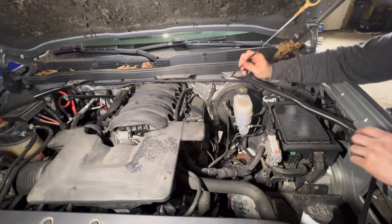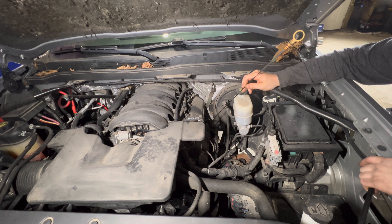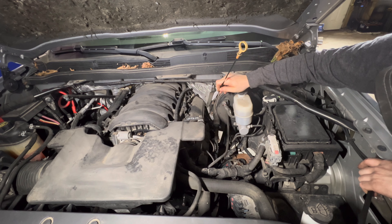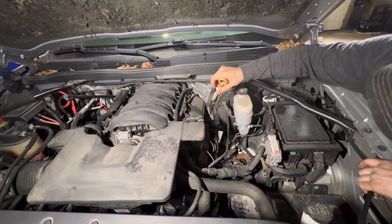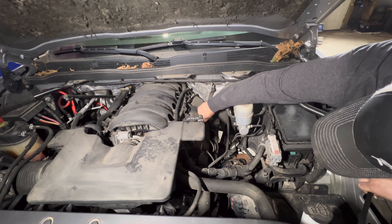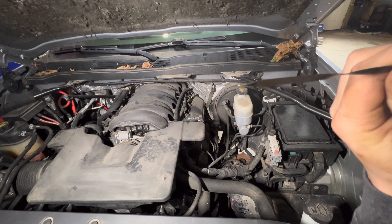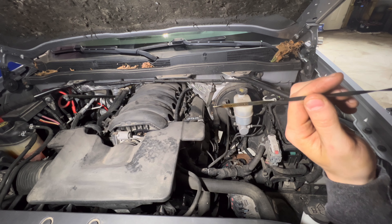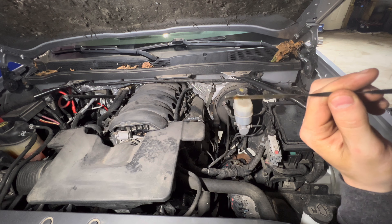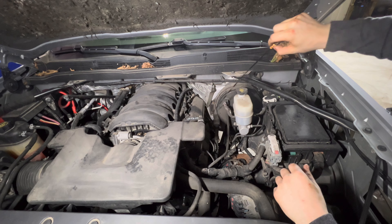All right, we'll let it run. We'll wait a few seconds here, let some oil run down. It's already like water anyway so you don't have to wait super long. All right, where we at? We are about halfway on the fill mark or so. Well, good enough — the truck doesn't use oil.